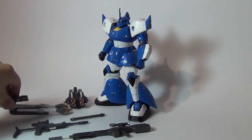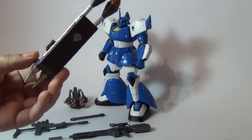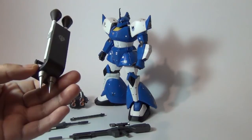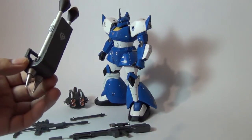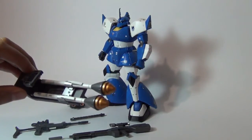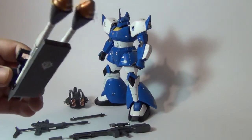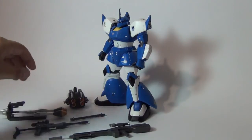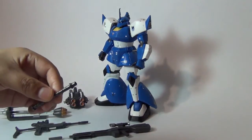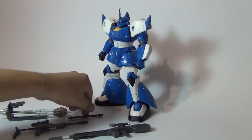I scratch-built a shield since I didn't use the shield provided with the kit. I used a Saku shield and put two spikes on it — the spikes were from the Builder's Parts 1/100 scale Saku shoulder spikes. I also gave him two stone fists, which were also taken from the Saku.